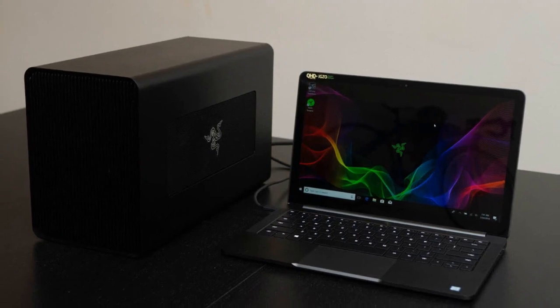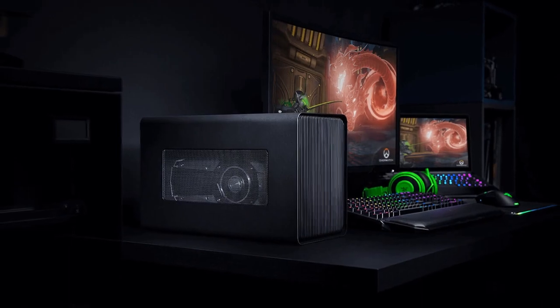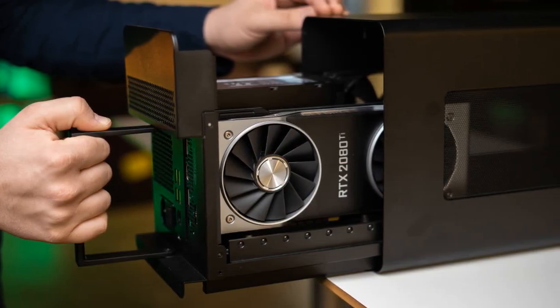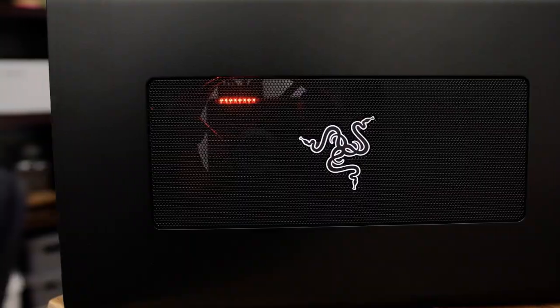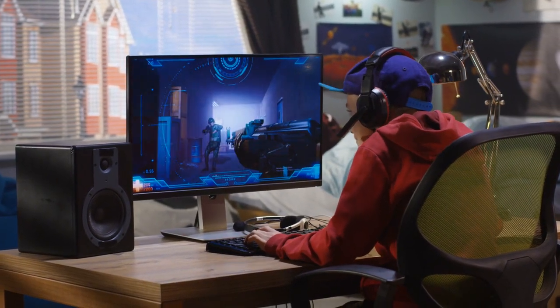Sleek Design and Build Quality: The Razer Core X Chroma boasts an elegant aluminum enclosure that exudes premium quality. The attention to detail in the design is evident, with clean lines and a sophisticated black finish. The sturdy build ensures durability and effective heat dissipation, contributing to a reliable and long-lasting external GPU enclosure.